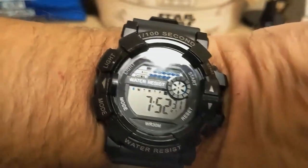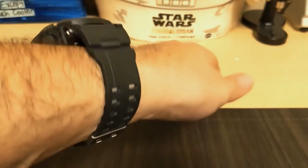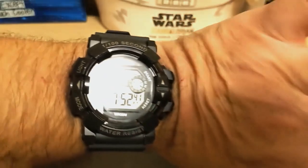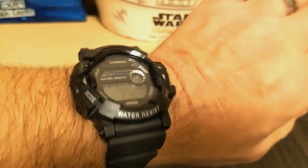Here's the watch on my seven-and-a-half-inch wrist — it wears nicely, like a G-Shock. It's shaped like a G-Shock and has a similar strap, but it's noticeably lighter. Not that a G-Shock is heavy — this thing is just really, really light.